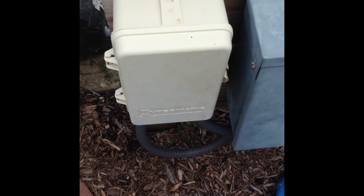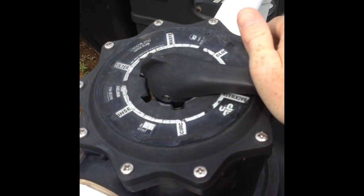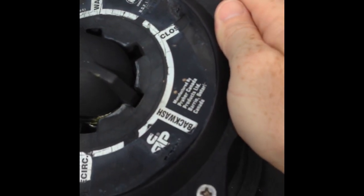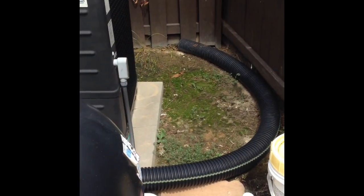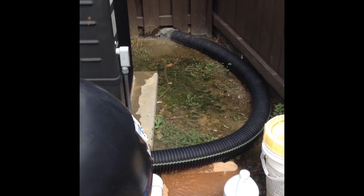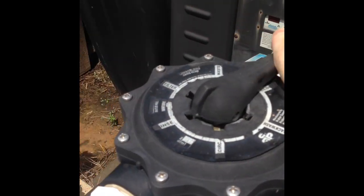We'll repeat our backwash to flush all the phosphates out. Turn the pump off, switch the valve over to backwash position, then turn the pump back on. You'll notice the water coming out is really white — that's the Phosphree solid and the phosphates being filtered out of your sand. After a couple of minutes, turn the filter back off and switch the valve back to filter position.